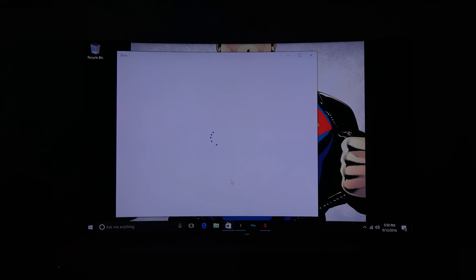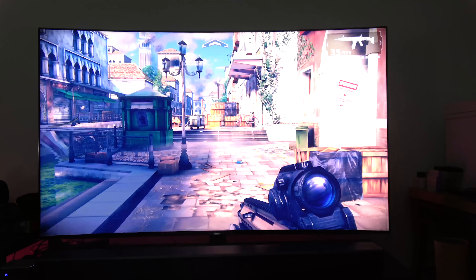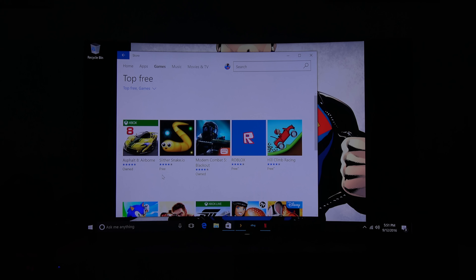If you're looking for games, I suggest downloading Windows application games — things like Modern Combat are the kind of games you can play on this device if you want to do any gaming on it.